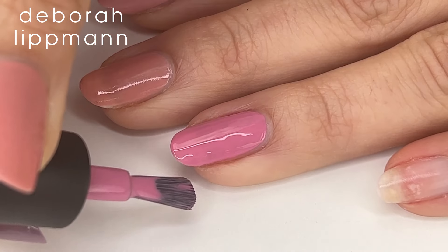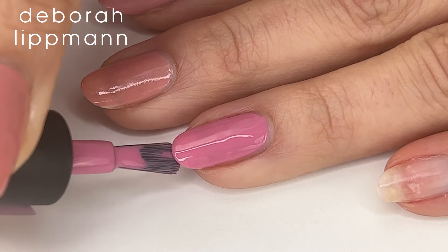Next up would be something that's really a game changer — and I'm sure you've heard this before — but capping the tip. Capping the tip is going to give you days longer wear. You take your brush and just barely run it around the very, very edge of the nail. The idea isn't for the polish to get underneath the nail; it is just to be on the very tip. You don't want it to flood on top of the nail either, but this gives you so much more wear.